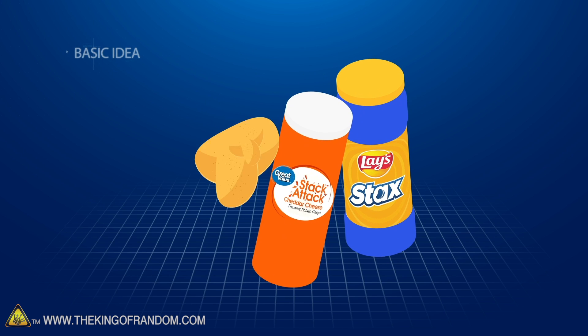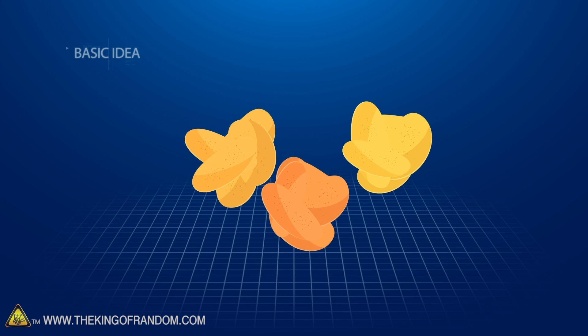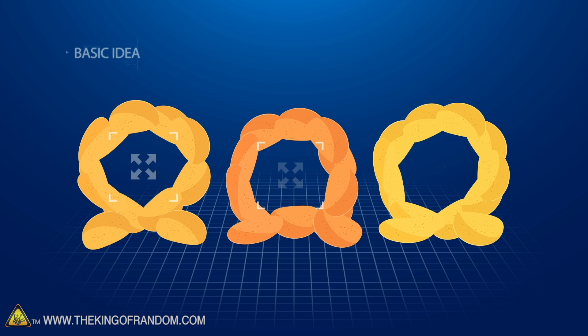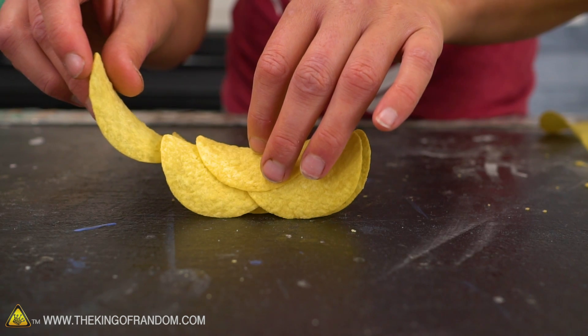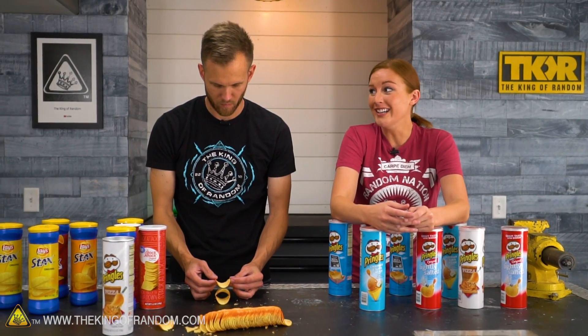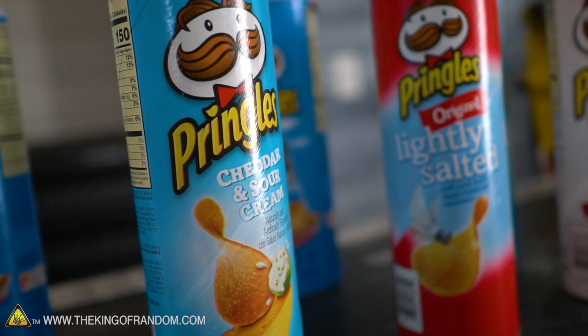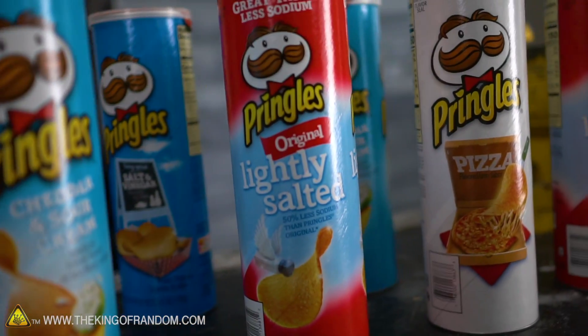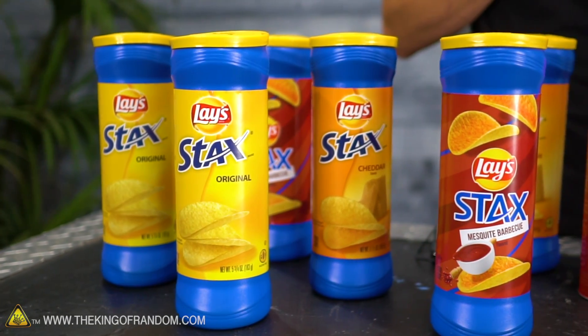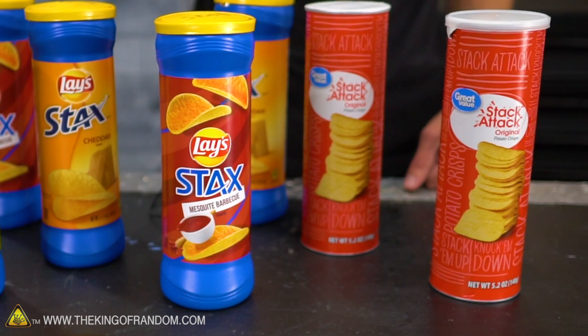Here's the basic idea: we have a lot of Pringles, generic stackable chips, and Lay's Stacks. We want to see which one of these will give us the best structured circle and which one is going to be able to hold the most weight. The whole plan is to see if we can stack Pringles into a circle — no glue, just friction. Can they hold together by themselves? If it works, I want us to try with not just Pringles. Our camera guy Mark suggested we get Lay's Stacks, because supposedly they're a little bit thicker — so will they work too? And then we have some generic Walmart stack-attack potato crisps.